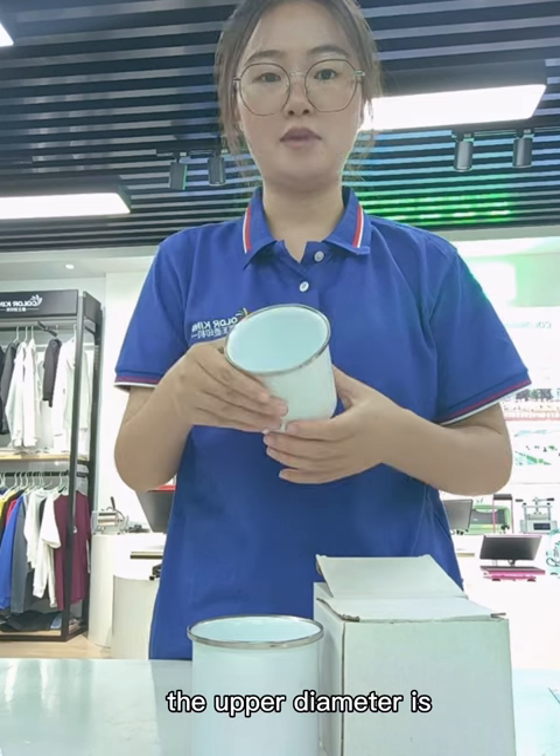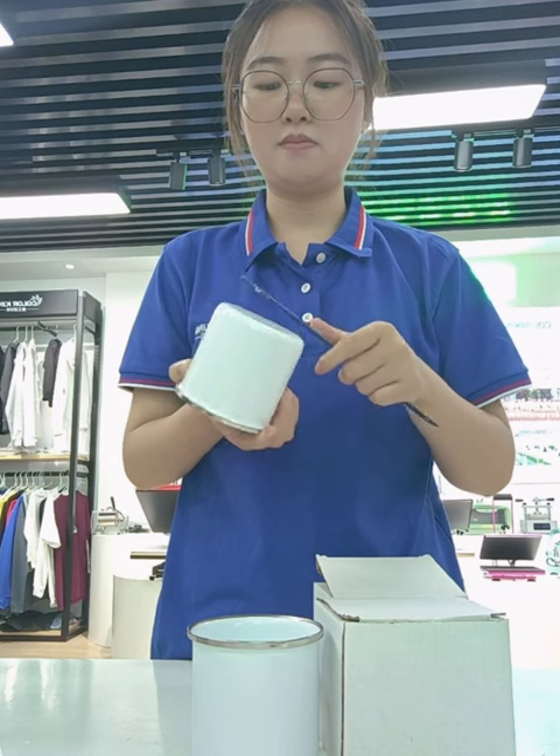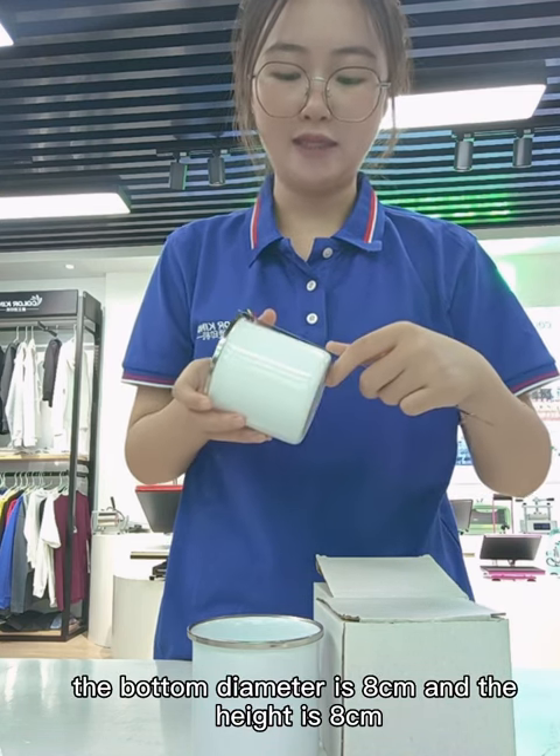The diameter — the upper diameter is 8.7 cm, and the bottom diameter is 8 cm, and the height is 8 cm.